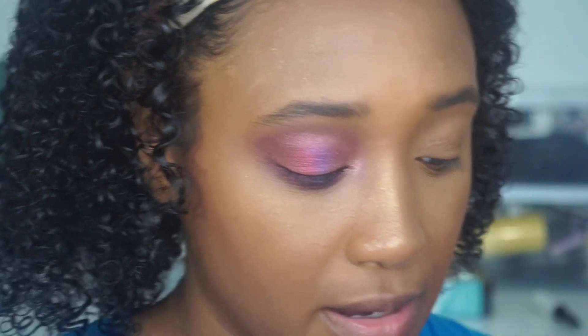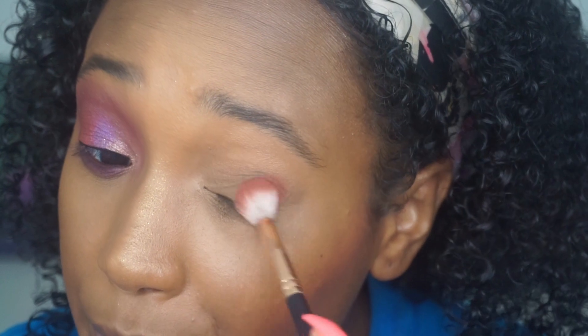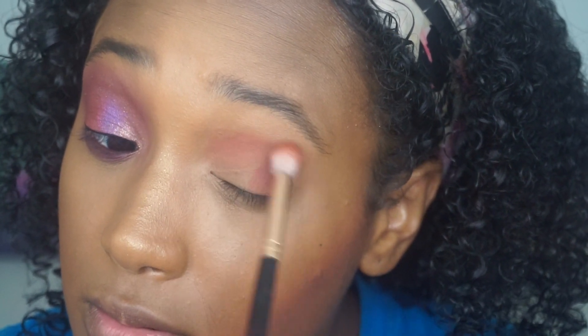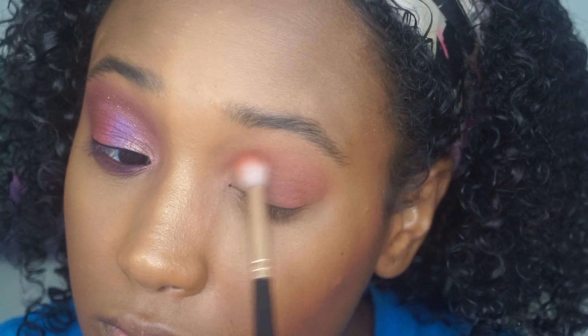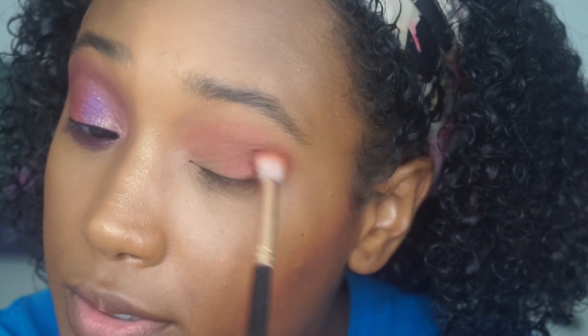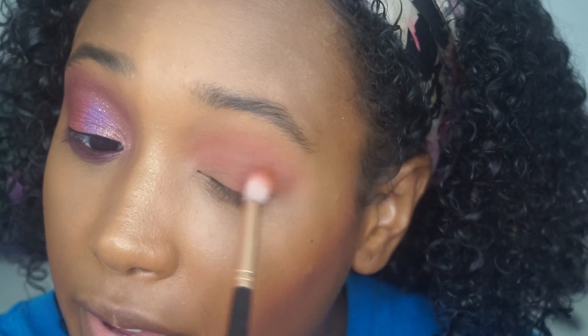So we're going to go in with the color 'Edges' and this is a Morphe brush — unfortunately the names on my brushes are starting to fade off. I'm just going to pack this in the outer corner and then bring it on over into the crease, and then blend once I have the base down. The colors just blend so perfectly, not having any lines of demarcation.